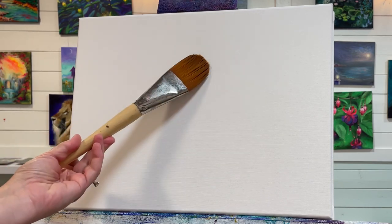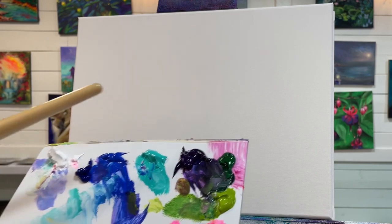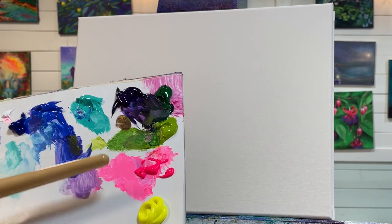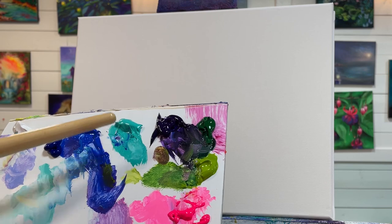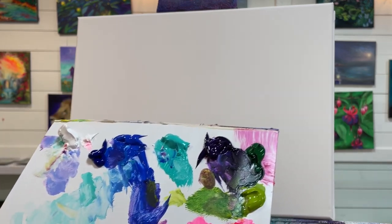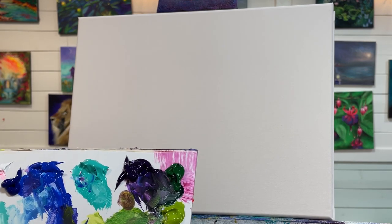I'll walk you through the whole process step by step so you can paint along with me. I've got a 12 by 16 double-primed stretched canvas. I'm going to use my number 50 filbert brush to start. I'm going to wet my canvas a little bit, and I'm using the following colors: neon yellow, lemon yellow, neon pink, light olive green, sap green, dioxazine purple, turquoise, aqua green, cobalt blue, phthalo blue, and titanium white. Be sure to check the description box for the full color list.